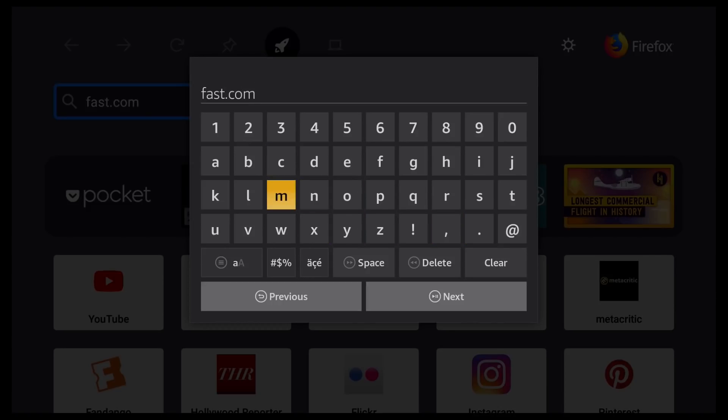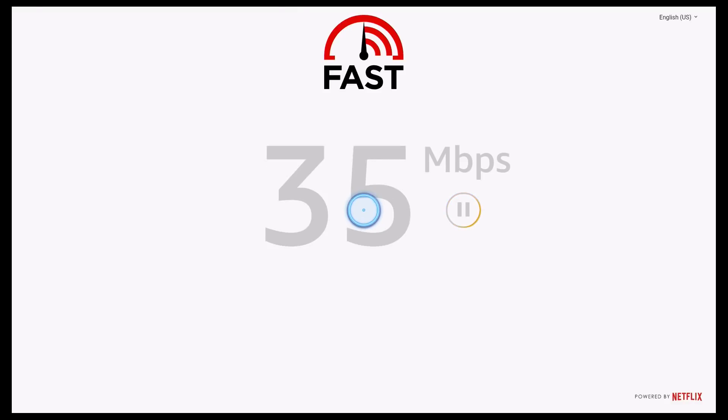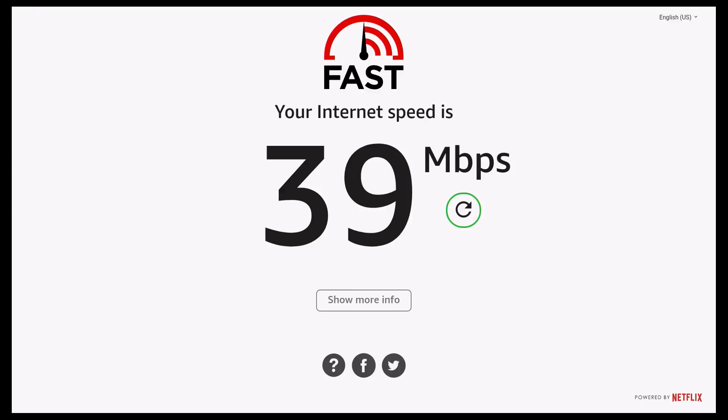All we need to do is type in fast.com, and you can then go ahead and click the Play button. It's then going to load up the speed test, so just give it a moment. And as you can see, my internet speed is 39 megabytes a second. It's a nice, easy, really fast way of testing out your speed on your Amazon devices.